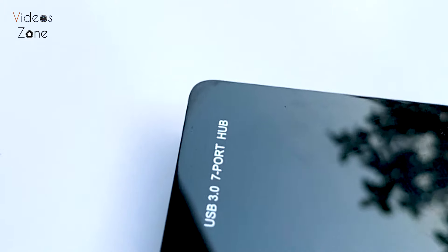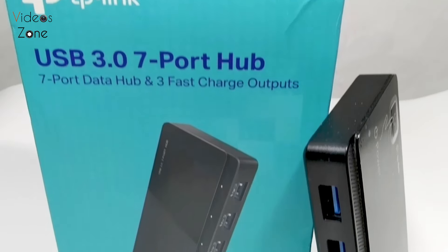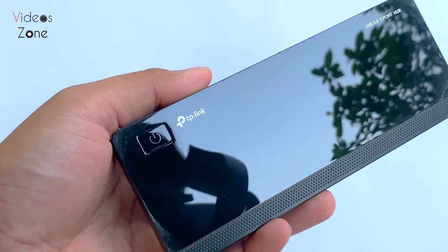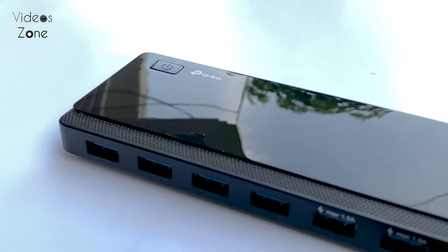Overall, the TP-Link USB 3.0 hub is a solid choice if you are looking for a reliable, high-performance hub. It's well built, performs well, and offers the connectivity and power options that many users need.